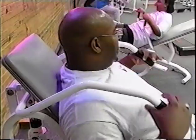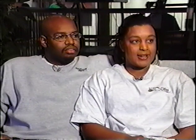And for Roy and Kim, they are already seeing results. 'I have a lot more energy. Don't get as tired as easily. And everyone tells me I look better.'